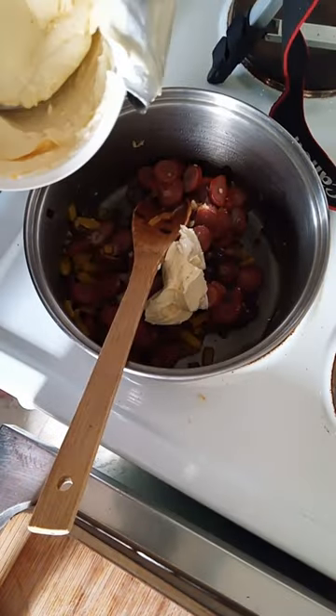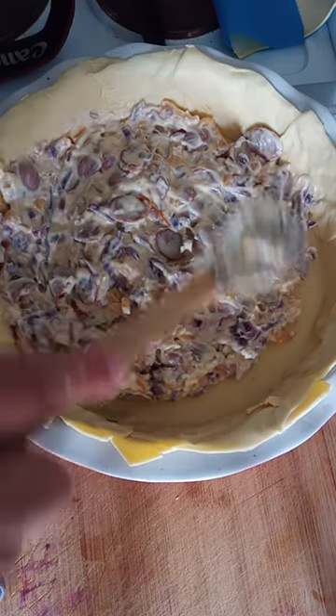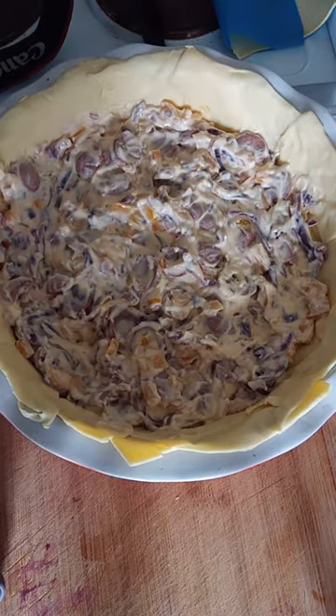Add half a cup of cream cheese and give it a good stir. Try and get it as even as possible, then add in our spinach.